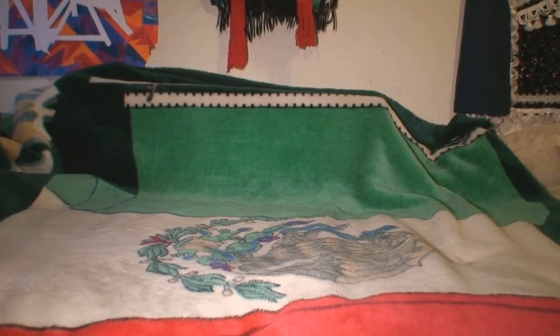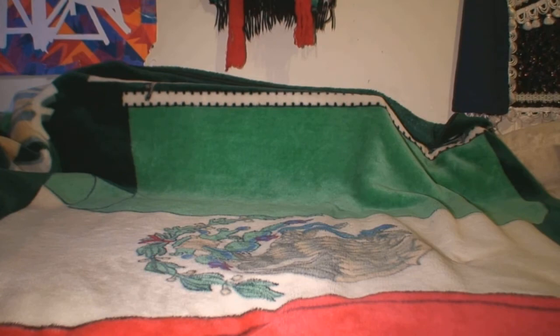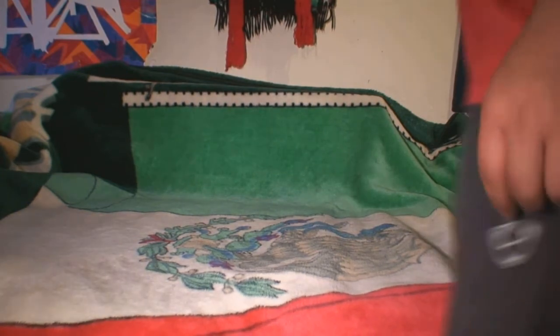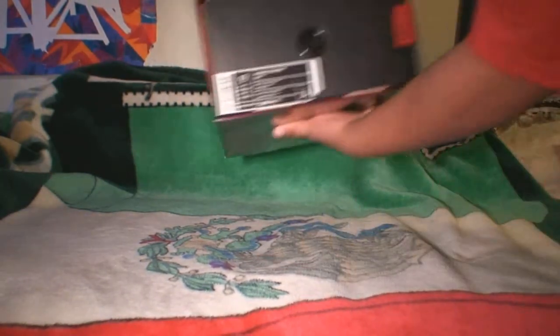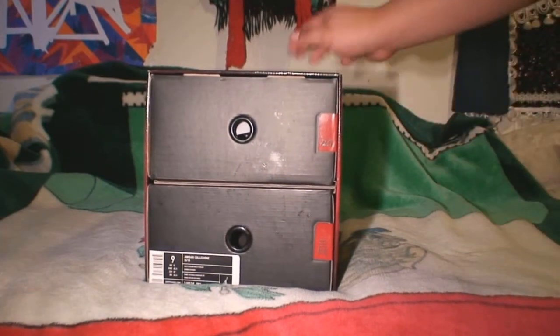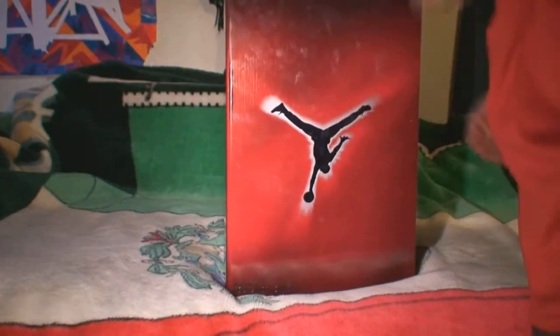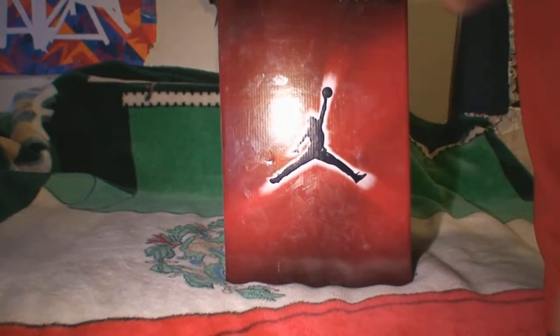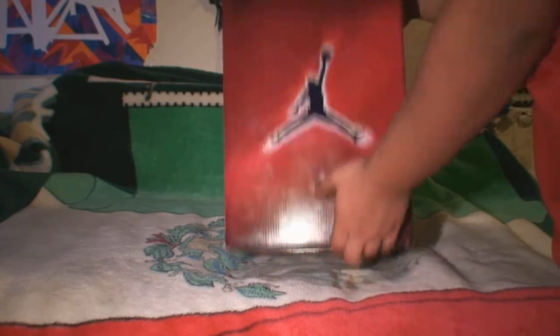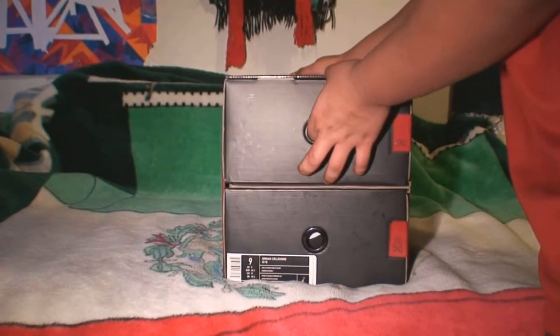All right, what you guys are about to see is the unveiling — the Jordan Countdown Pack. Nice little box here. Bottom, back — or top I should say — front again. Check them out.